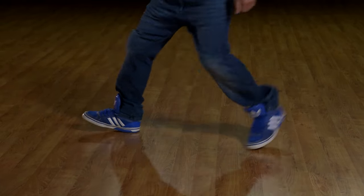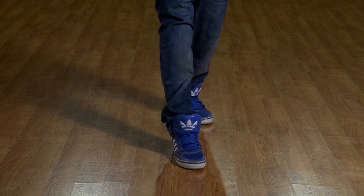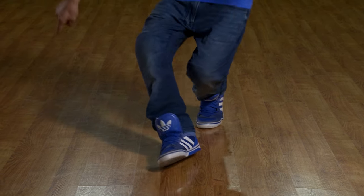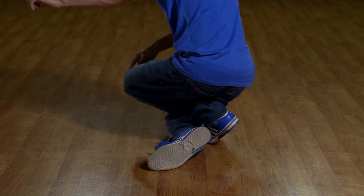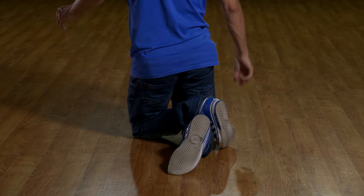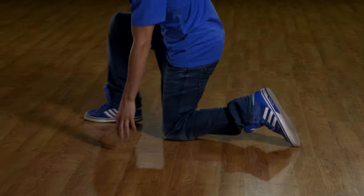Let's try that one more time. Left leg out to the front. We're gonna come down. As we're slowly coming down, we're tucking that left leg in and the right knee is going over it. From here, when you face the back, your leg should be crossed. Your right leg should be over your left leg. You're gonna pick up that right leg and turn.